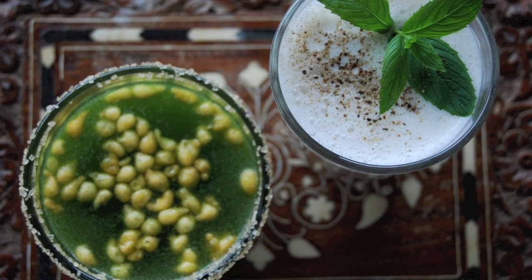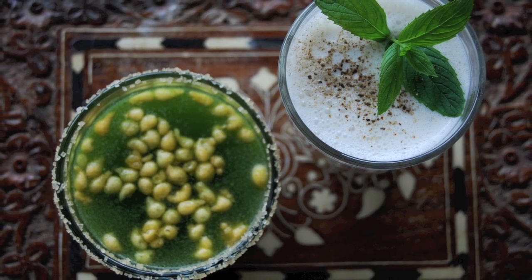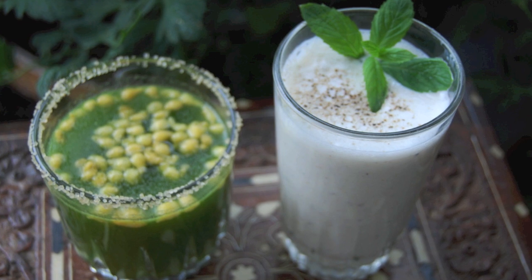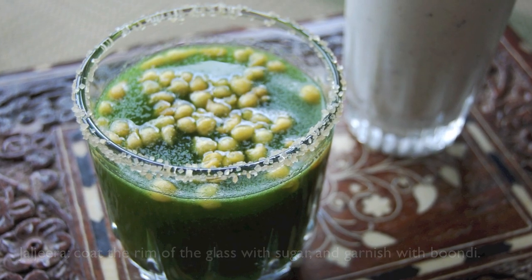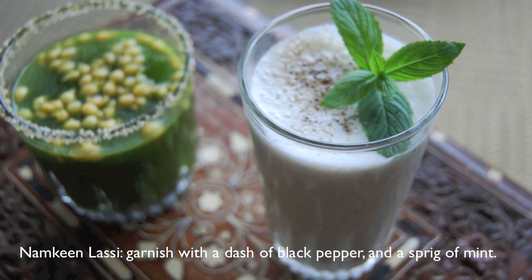So here you have two very refreshing, salty summer drinks. And if you're not accustomed to drinking anything salty, these are definitely going to be a new experience for you and I hope you like them. For the Jal Jira, I coated the rim of the glass with a little bit of sugar and garnished with bundi. For the Namkeen Lassi, I garnished with a dash of black pepper and a sprig of mint.